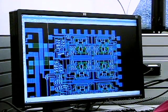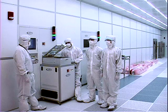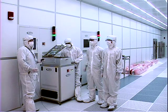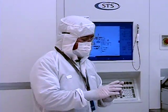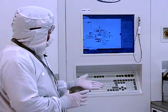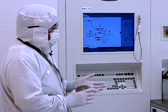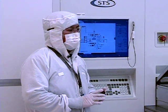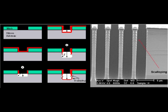This is the digital circuit part for our device — one of the last steps we're going to be performing on our MEMS device for EECS 425. This tool here is the STS Pegasus, a deep reactive ion etching tool. It etches silicon very deep, and our MEMS devices are made out of silicon.